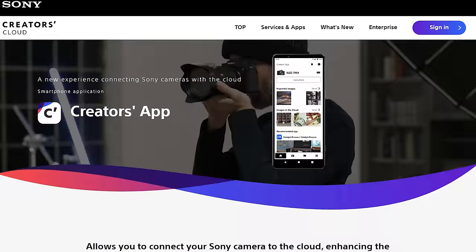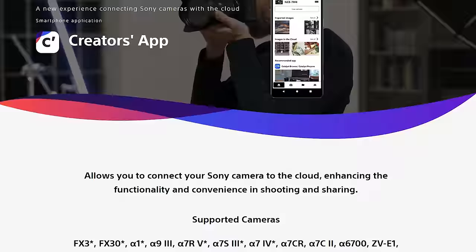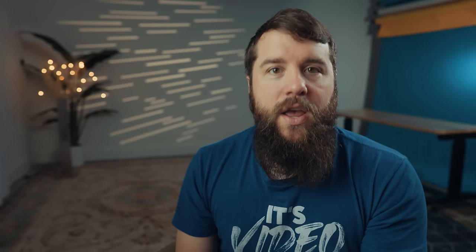There are a few other smaller updates, starting with Sony adding support for two of their apps with this camera. One is the updated Creators app, which replaces their Imaging Edge mobile app and enables you to copy, transfer, and upload files from your a7S III to the cloud — essentially enabling camera-to-cloud functionality where footage can be edited as it's being recorded. The other app is called Monitor and Control, which enables you to wirelessly monitor and control your a7S III. Both apps replace Imaging Edge mobile and, in my experience, work much better with a significantly improved interface.